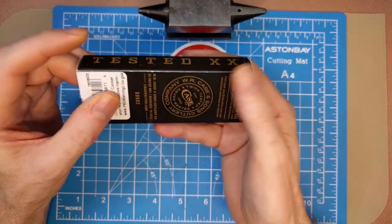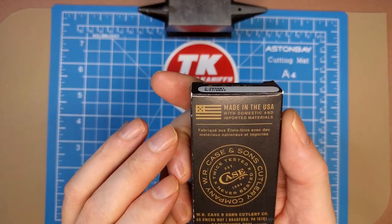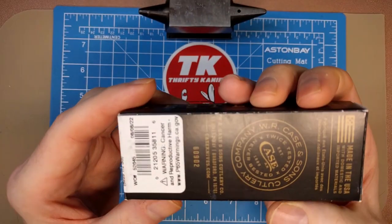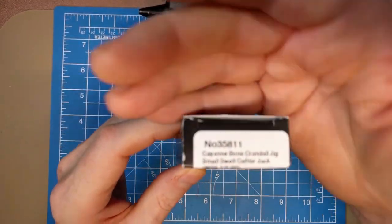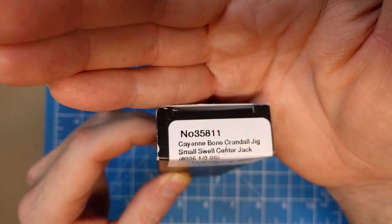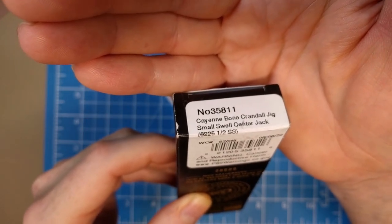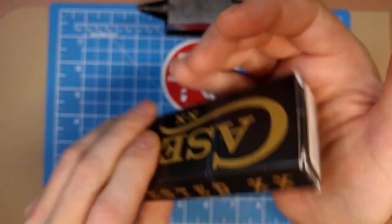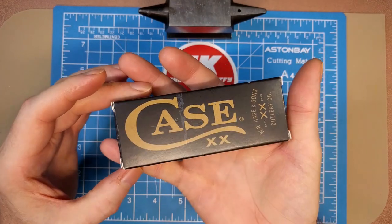A quick look at the box reveals this is made in USA with domestic and imported materials, and we've got the cancer warning there. W.R. Case and Sons Cutlery — we're looking at model number 35811, cayenne bone crandle jig small swell center jack, and the pattern is 6225 and a half SS — so stainless steel on this blade.